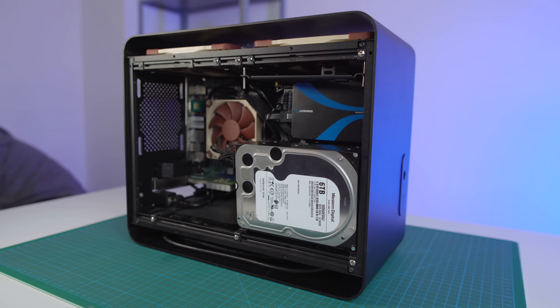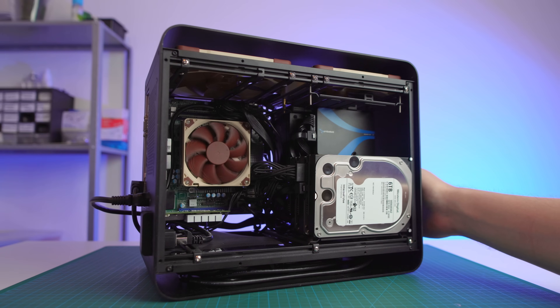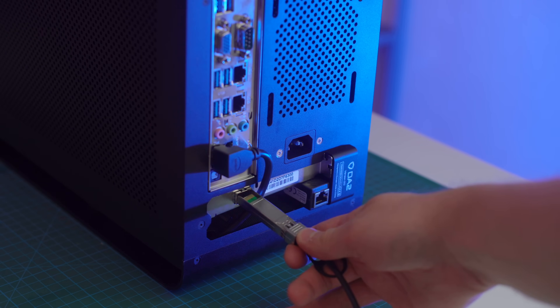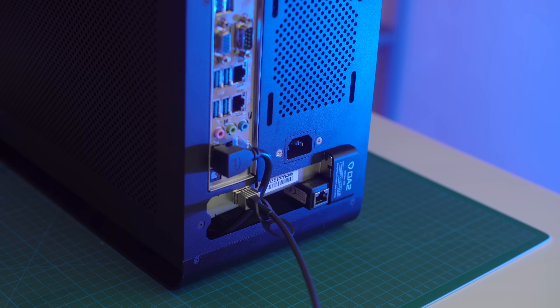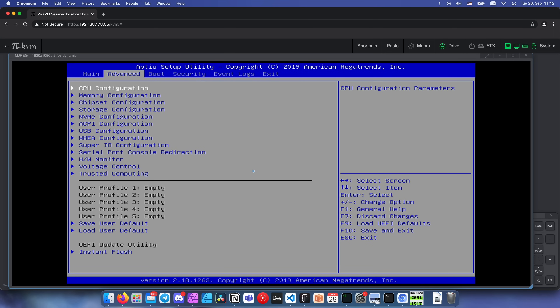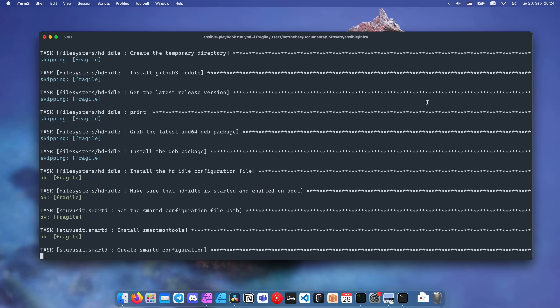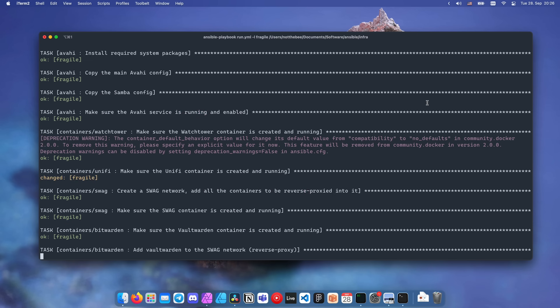It has 18TB of hard drive storage, a 1TB SSD for fast backups, and 8 SATA ports in total. It also has a 10Gb SFP+ LAN connection, a Raspberry Pi-based KVM for remote access, and all of this is installed, provisioned, deployed, and managed automatically using Ansible and CloudInit. This might be one of the most overkill computer builds I've ever done.